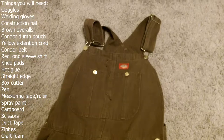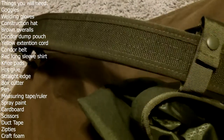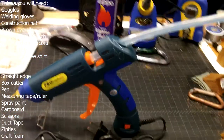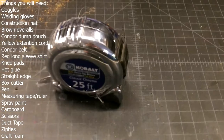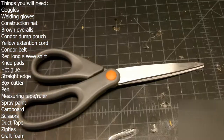Goggles, welding gloves, a construction hat, brown overalls, a condor dump pouch, yellow extension cord, condor belt, red long-sleeve shirt, knee pads, hot glue, straight edge, box cutter, pen, measuring tape or a ruler, spray paint, cardboard, scissors, duct tape, zip ties, and craft foam.